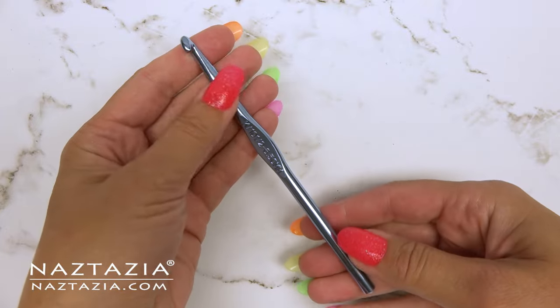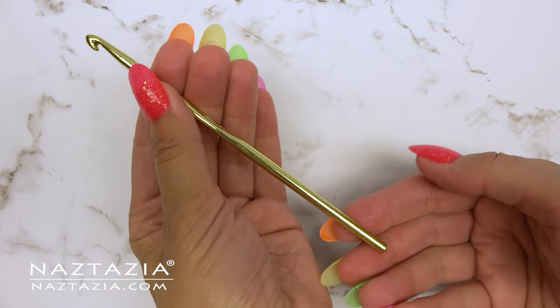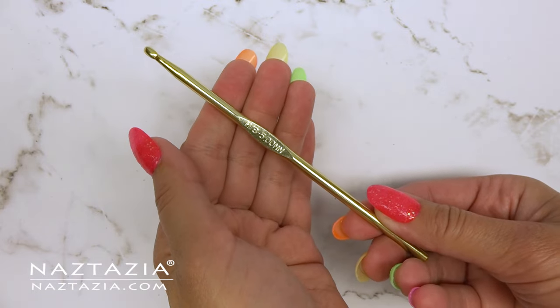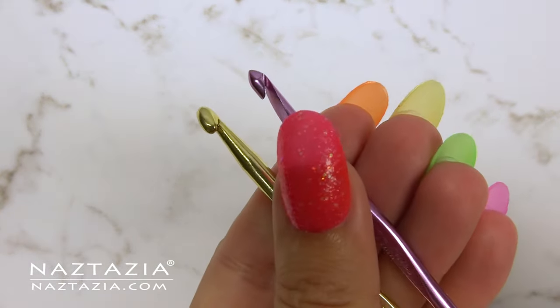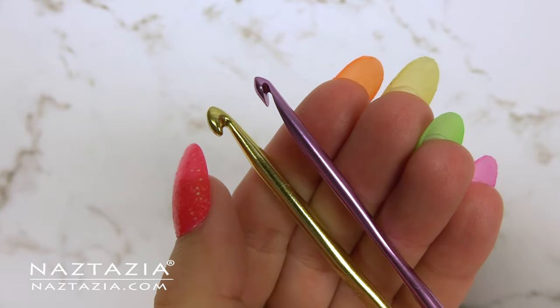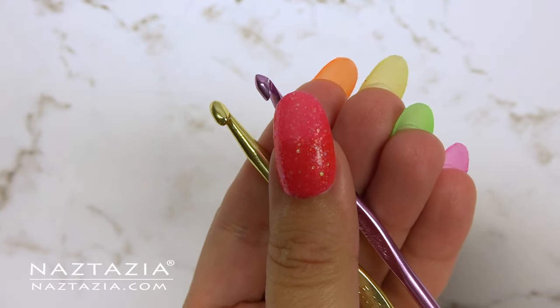Aluminum crochet hooks are the most common type of hook you will find. They are readily available and come in a variety of metallic colors. Some aluminum crochet hooks have different heads and throat pieces. You can see how the gold Boye one has a rounder head section, while the pink Susan Bates one has a flatter head.